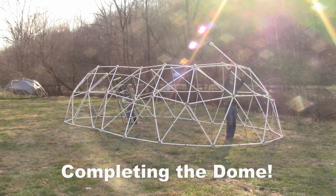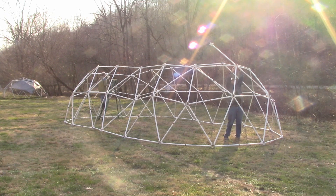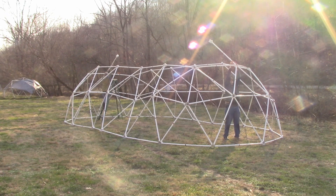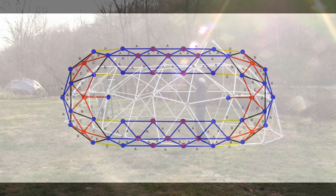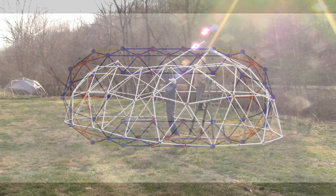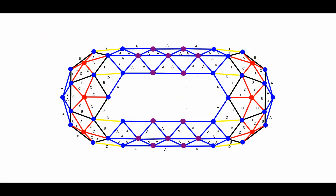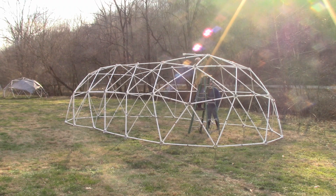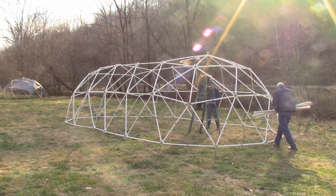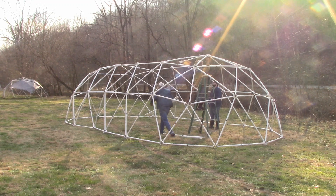Completing the dome. Take two red struts and two blue hubs and attach each red strut to a blue hub. Attach the other end of the red struts to the red hubs at each end of the tunnel dome. Take four black struts and put two black struts on either side of the red strut and connect to the blue hubs at the top of the dome. Take four blue struts and connect to the same two blue hubs at the top of the dome. Take two blue struts and attach two purple hubs, making certain the openings in the purple hub point to the sides of the tunnel dome. Attach the other end of the struts to the blue hubs at the top of the dome so that the purple hubs are towards the center of the dome.